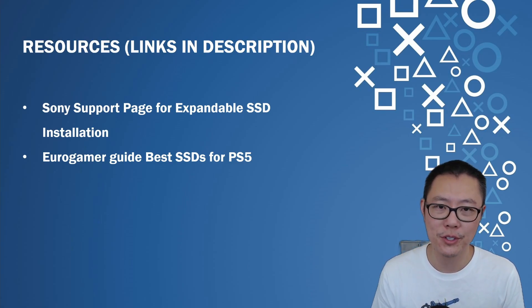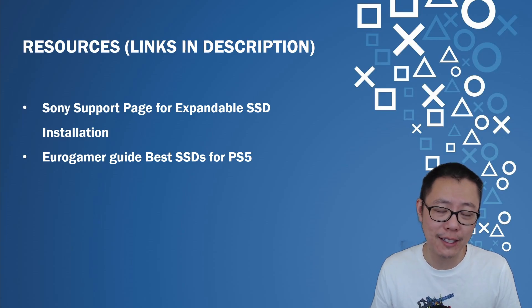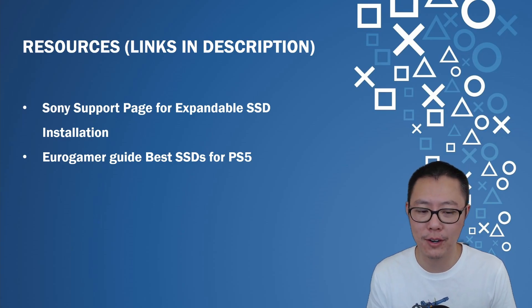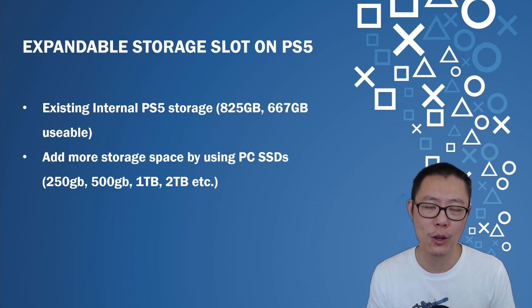The resources I used for this video were the Sony support page for expandable SSD installation and the Eurogamer guide for best SSDs for PS5. I don't think you actually need any more information than these, but if you want more there are other YouTube videos you can look at.